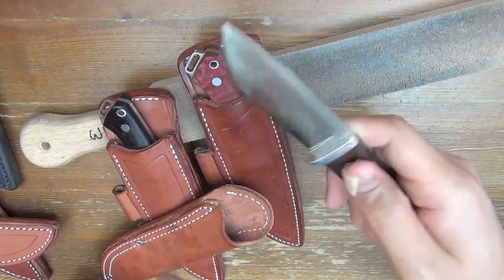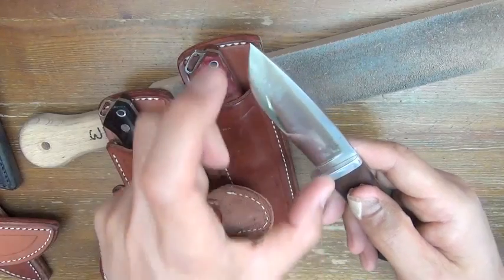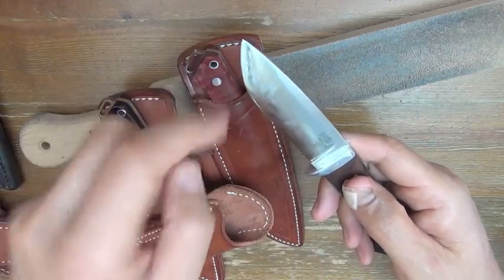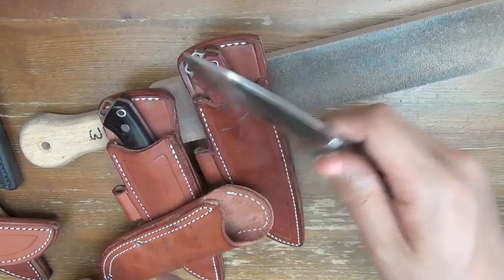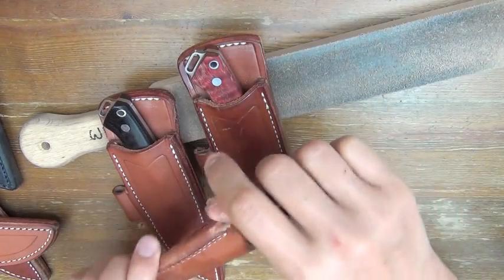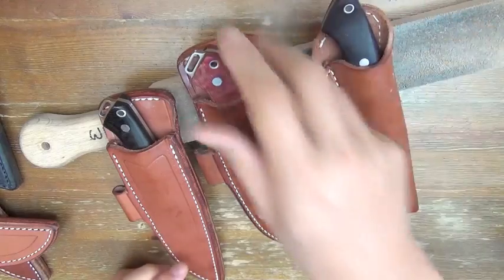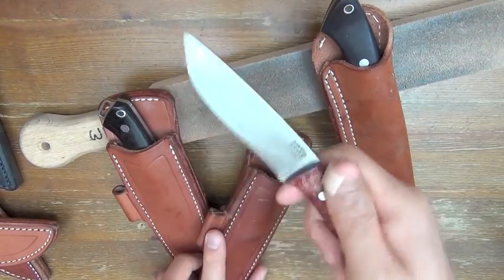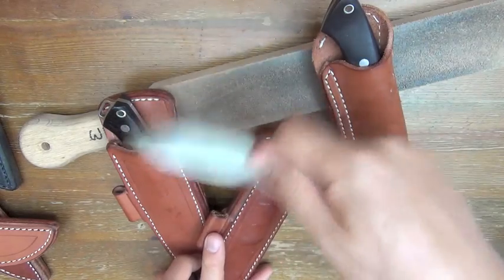For a small deer, this short blade around the belly line was very useful. This is long enough for a big stag — deep hip extraction and back straps.